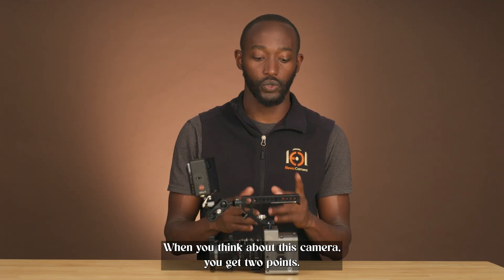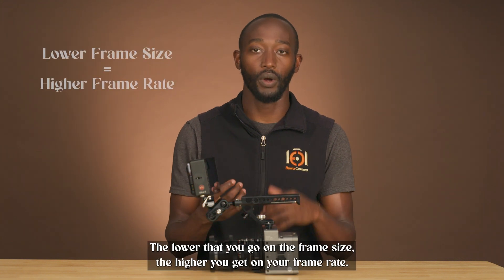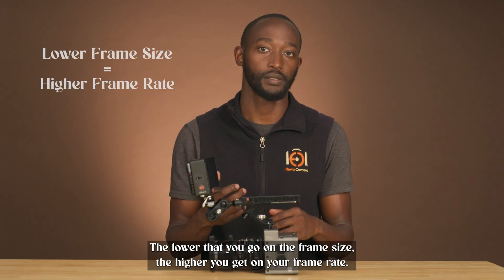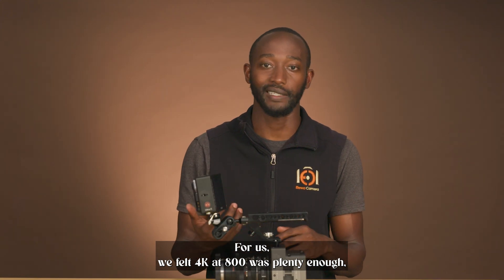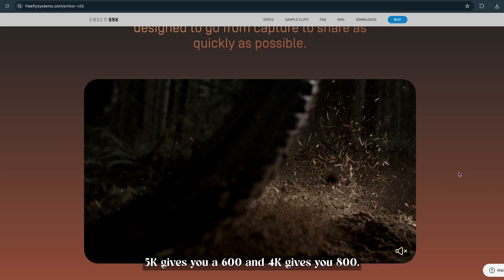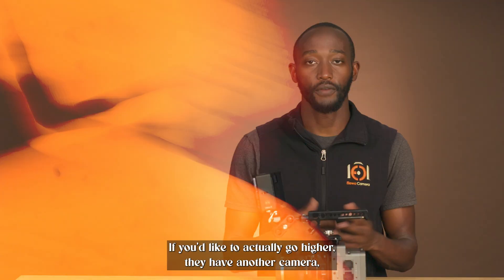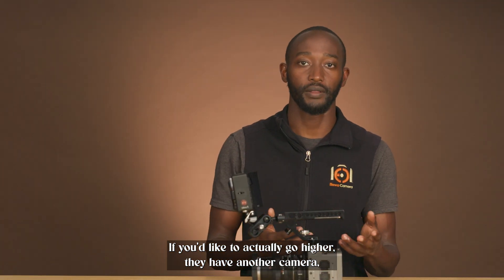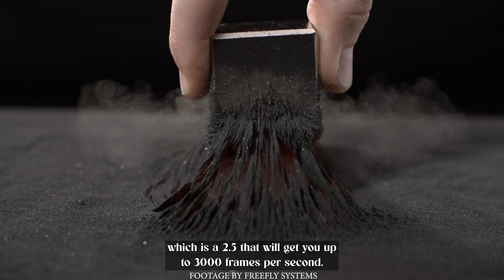When you think about this camera, you get two key points: the frame rate and the frame size. The lower you go on the frame size, the higher you get on your frame rate. We felt 4K at 800 fps was plenty enough, so we stayed in that range. 5K gives you 600 fps and 4K gives you 800 fps. If you'd like to go higher, they have another camera — a 2.5K — that would get you up to 3000 frames per second.